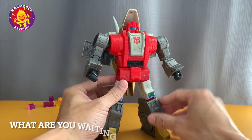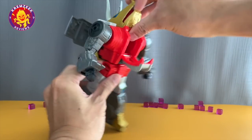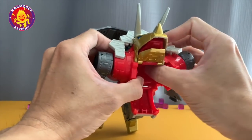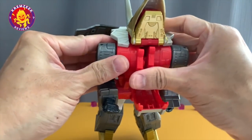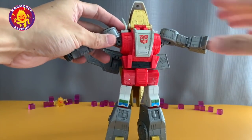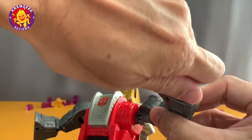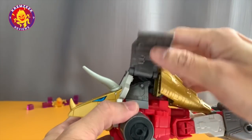Now I'm excited to transform him. First we open up his chest, bring down the head, then bring this part up that serves as the upper part of the dinosaur's head and the lower jaw as well. With the chest, you have to move the peg and fold them inwards to make a tighter torso. Then you bring the breastplate back up to hold it. For the arms, you simply rotate the wrist and slide them inwards to form the front legs of Slag.